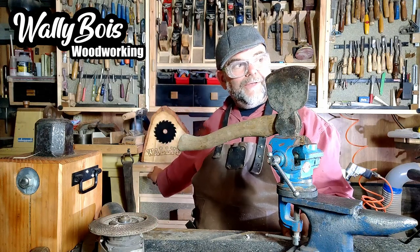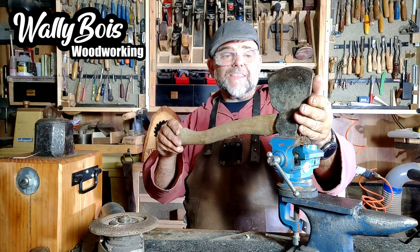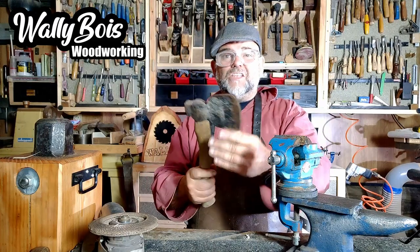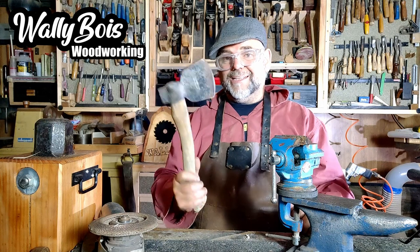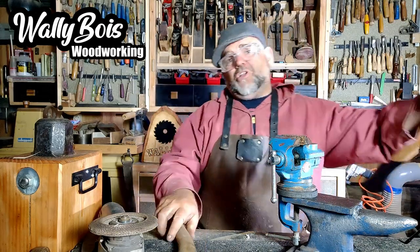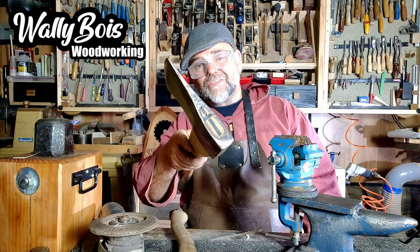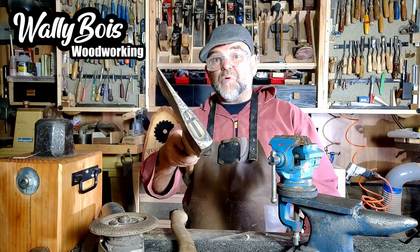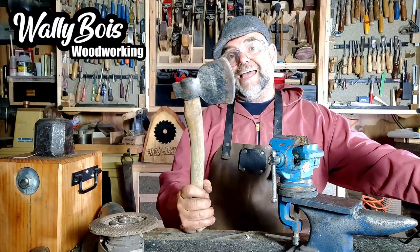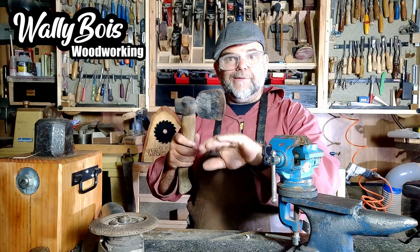Hello and welcome to Wally Bois. In this video I want to show you how I sharpen my carpenter's axe. It's not like any old axe — not the kind you use for felling or splitting logs. This particular axe has a thin blade, unlike a typical felling axe which has a much thicker blade. There's also a maul for splitting logs which is wider still, but we're not talking about those today. We want to give this a nice, super sharp edge — to the point where you can shave the hair off the back of your hands.